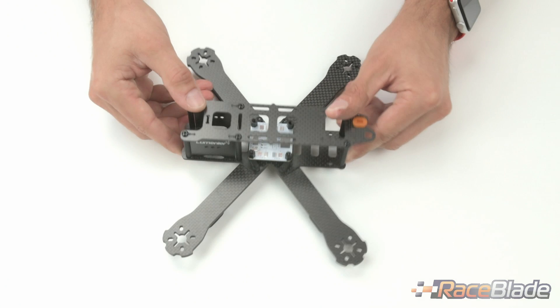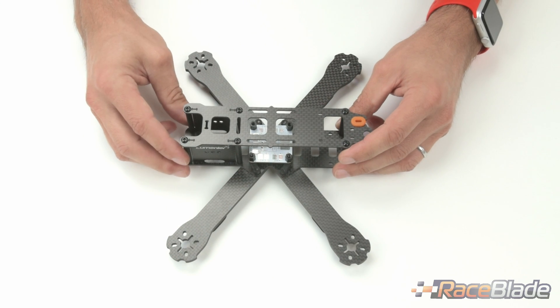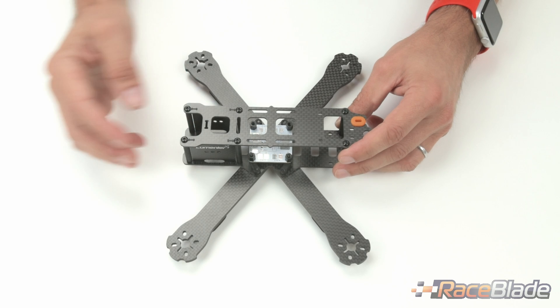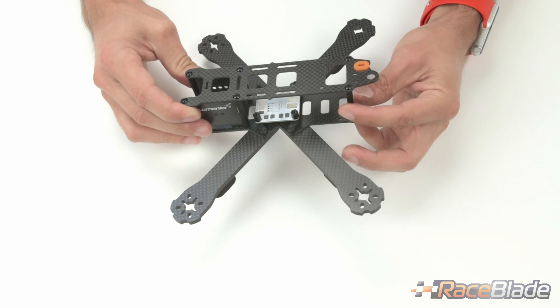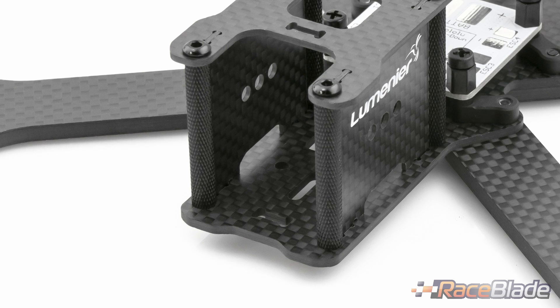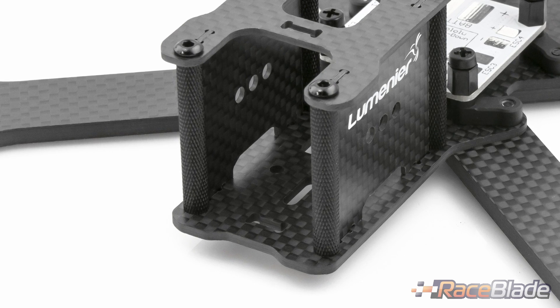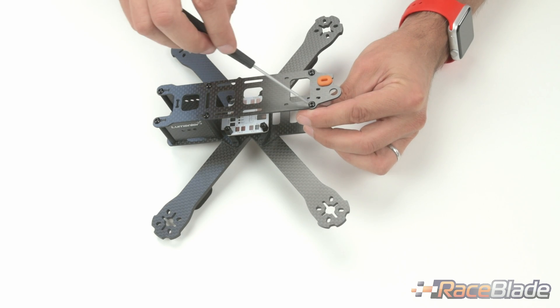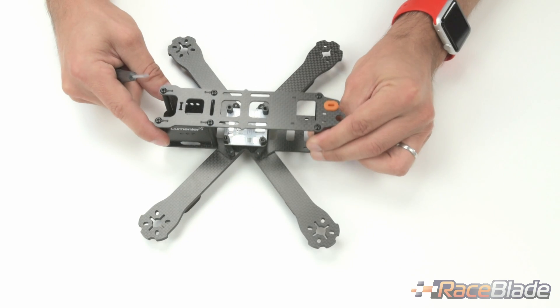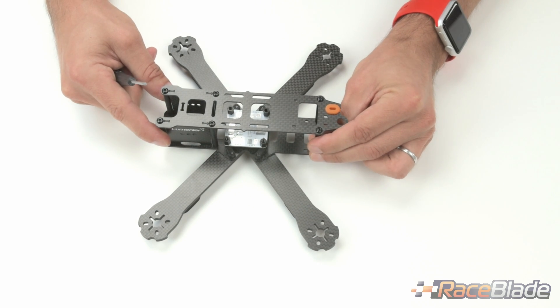The frame is equipped with all aluminum hardware. That includes screws provided in black anodized, and also easy-grip spacers that make it much easier when you're trying to replace or fasten a screw — holding the spacers is much easier because of the texture on them.